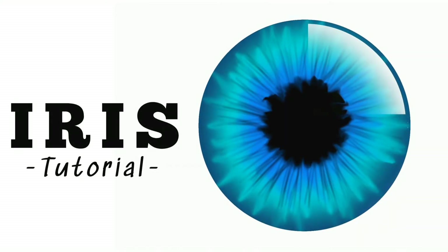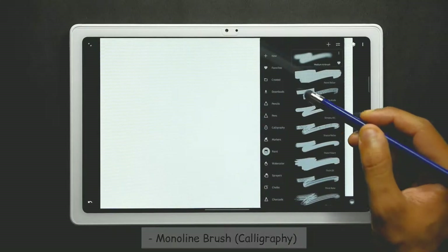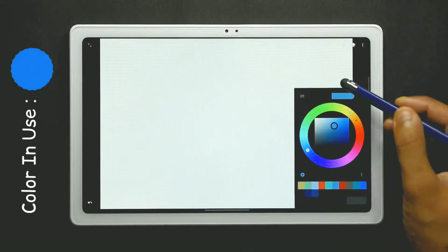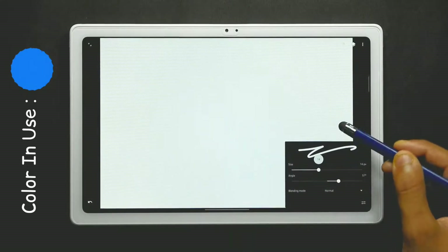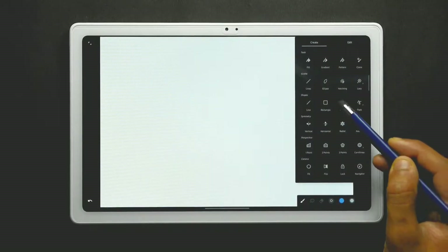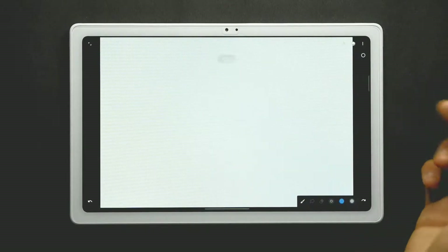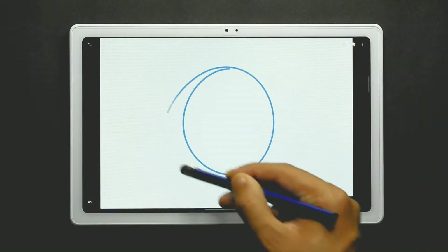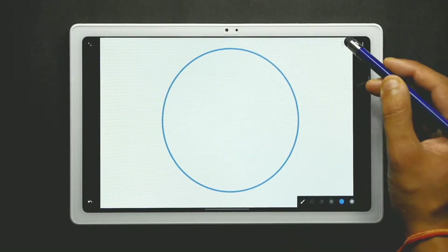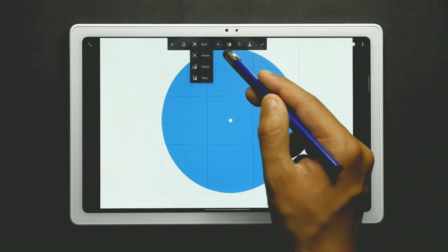Let's see how you can draw an iris in Infinite Painter. First, we are going to use the monoline brush from the calligraphy slot and use the blue color for creating a circle at the center of the canvas. You can use the circle tool or draw it by hand. You can change the size of the circle by sliding it in and out, then fill the color in it. You can change the shape and size using the wrap tool.